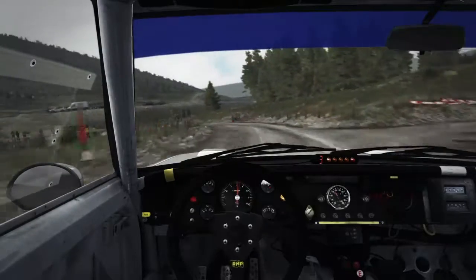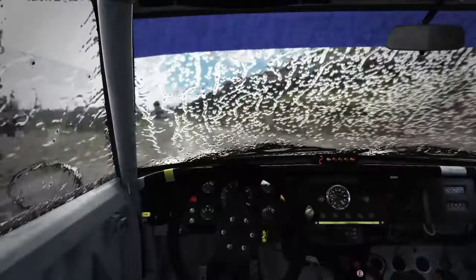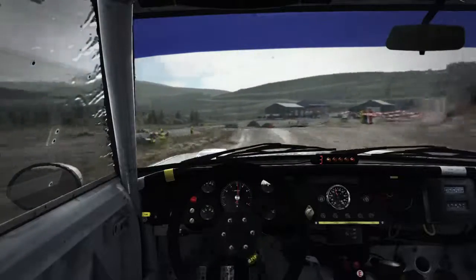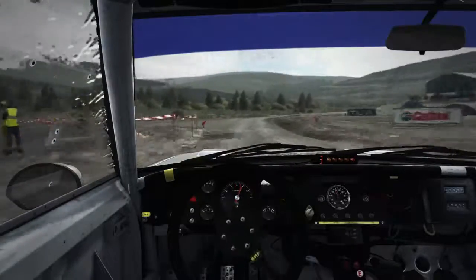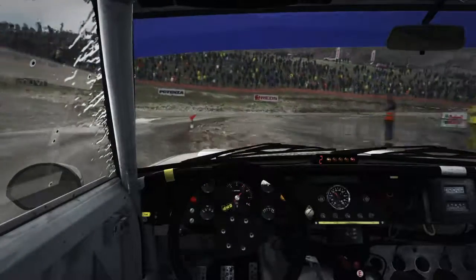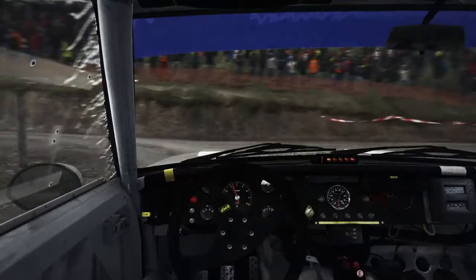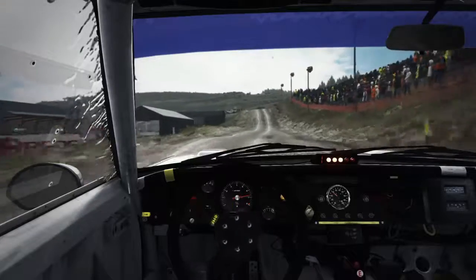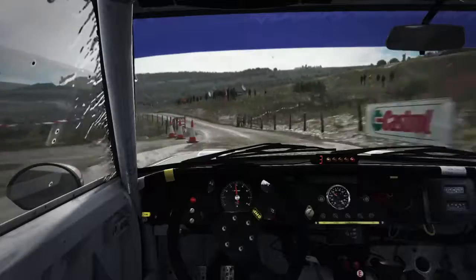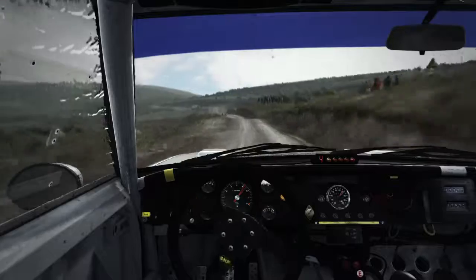This feels weird because I'm not wearing my gloves that I usually wear because they're in the wash — they're starting to smell like feet even though they have nothing to do with my feet. Make sure to hit the handbrake.